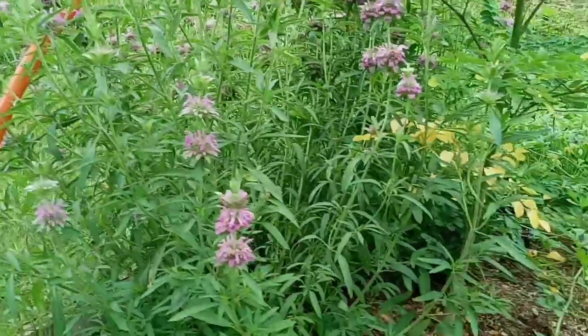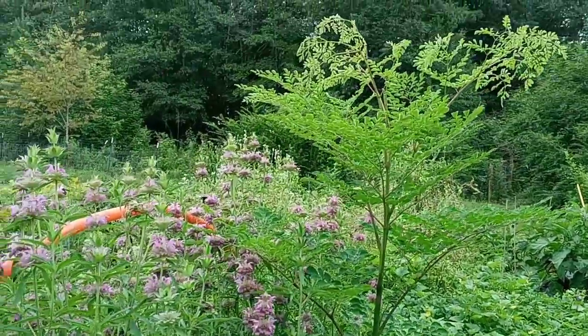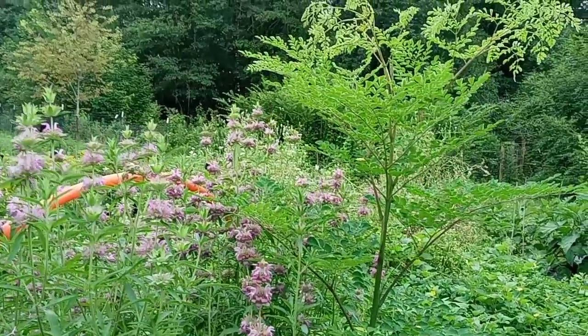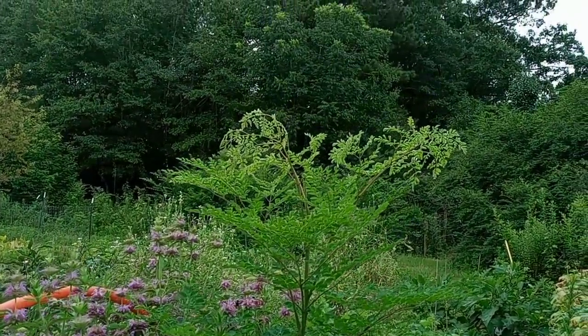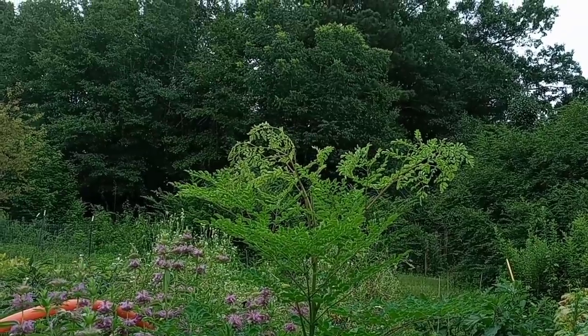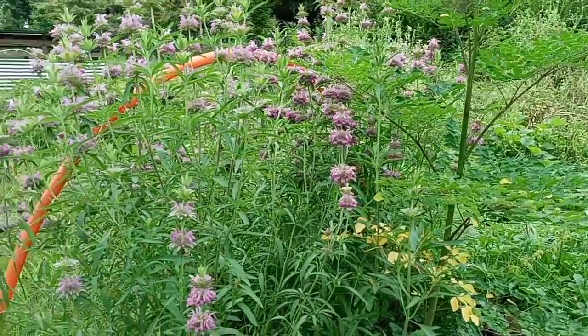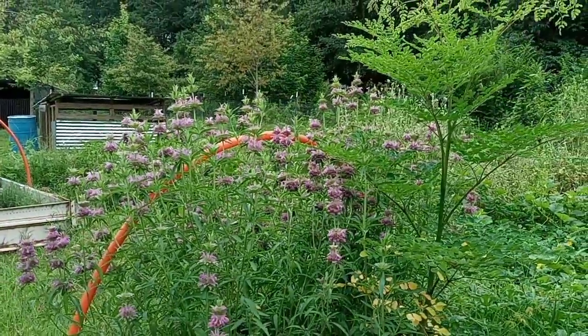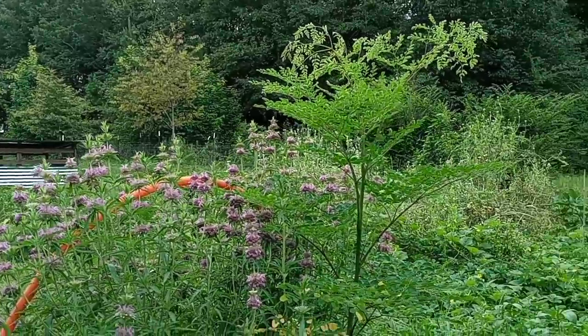By the way, what you see right next to the lemon mint is that moringa tree. It's one of our moringas. Out of all of the moringa that we planted, only three of them actually made it this far. Some of the seeds didn't germinate, and some of them died when we had that cold snap. I had three that made it through.